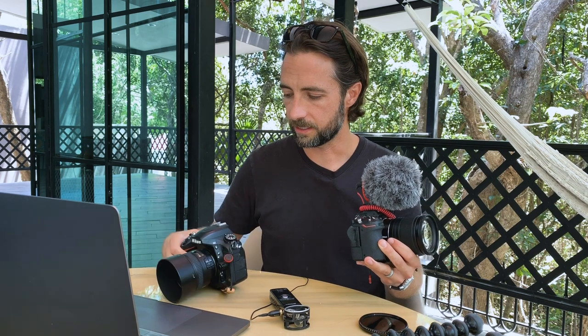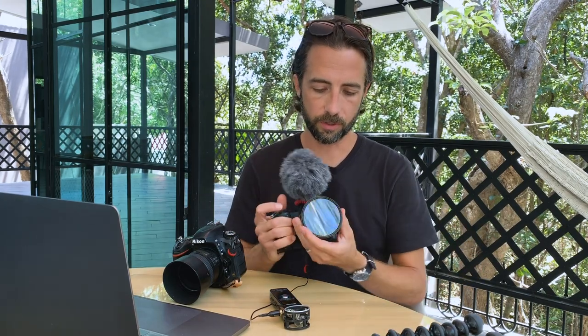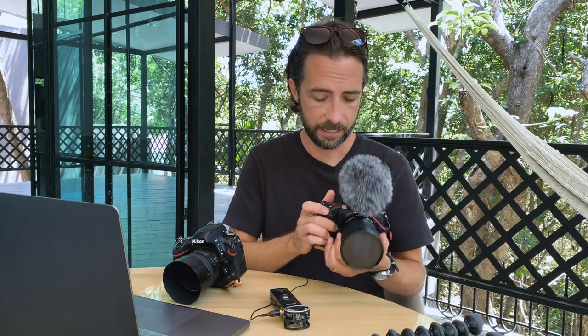Even though the electronic viewfinder is great, I still prefer looking through the lens with a mirror — something about that just makes me quicker at seeing what I want to photograph. Although setting exposure in camera is a huge plus. The other thing I use is a variable ND filter — it's not expensive, but it's a 10-stop variable. I can really stop things down in daylight so I can shoot at a lower shutter speed, which keeps things looking smooth.